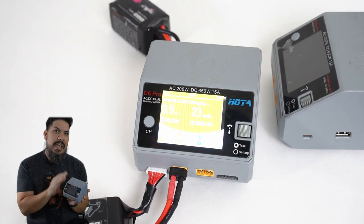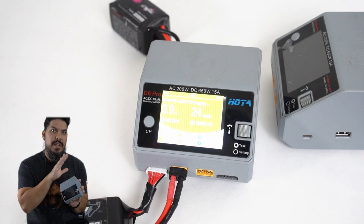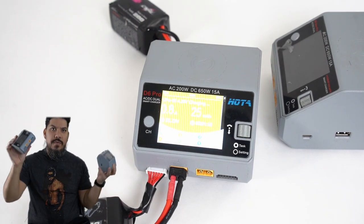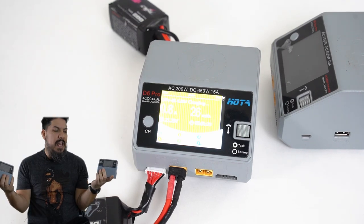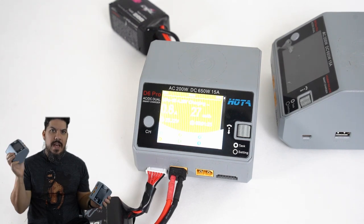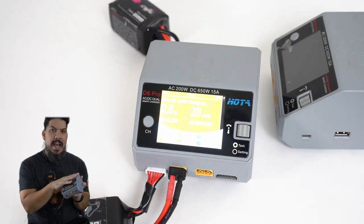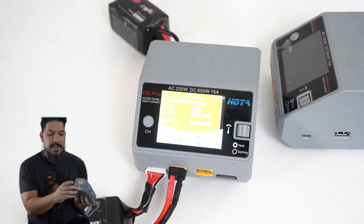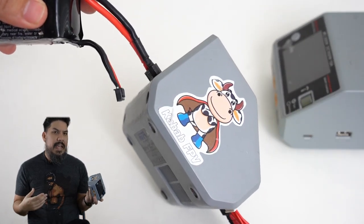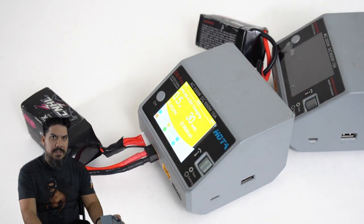As far as internal resistance monitoring and balancing, I'd put the ISDTs and this on the same footing — they're equal. The price is about $110 to $120. If you have dual HOTAs you're basically in FPV god mode — you can charge four batteries at a time. These are so small they fit in my pack to take to the field. That's why I have a sticker on the side — this charger became so popular that we'd have eight or ten of them at a race day, so I put one on to tell which one is mine.